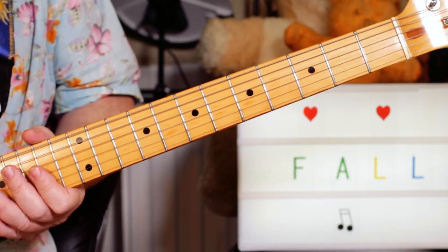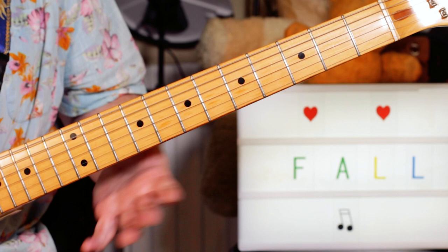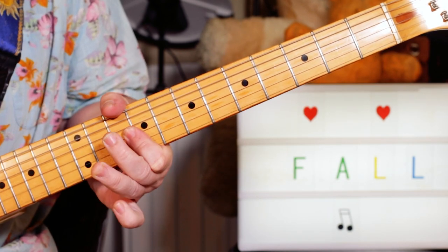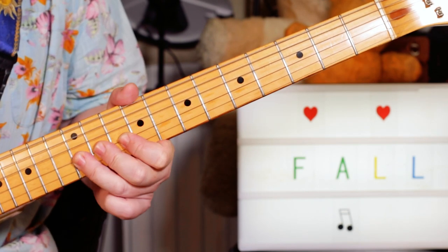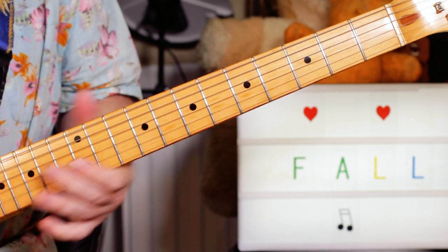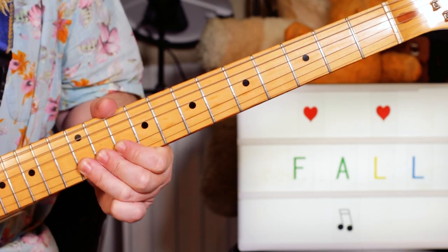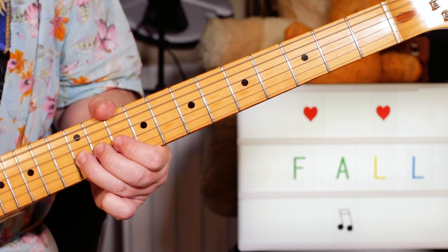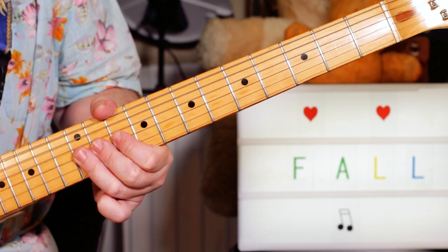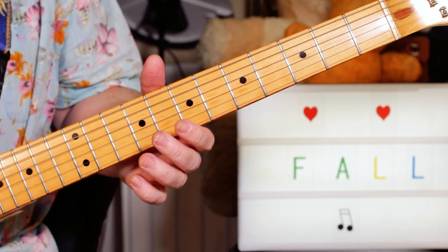I've got one guitar doing that kind of thing, and then the other guitar — I'm combining a few guitars here — but I'm playing... Again, we're over an E7, but I'm just bending slightly the G string as I'm playing it, while it's also hitting the B string on fret 12.